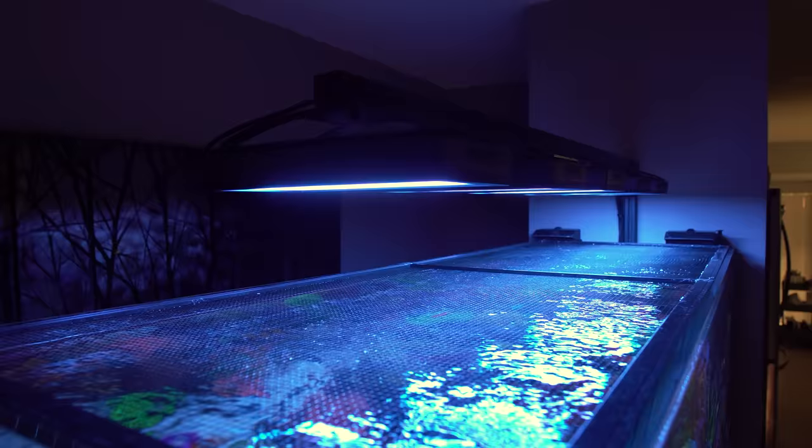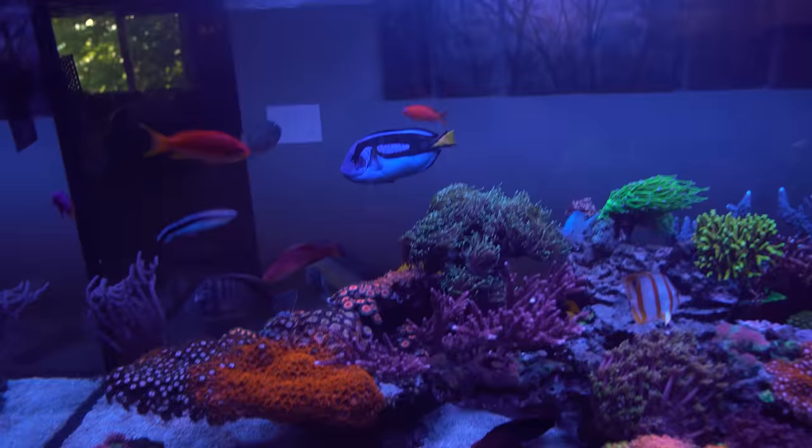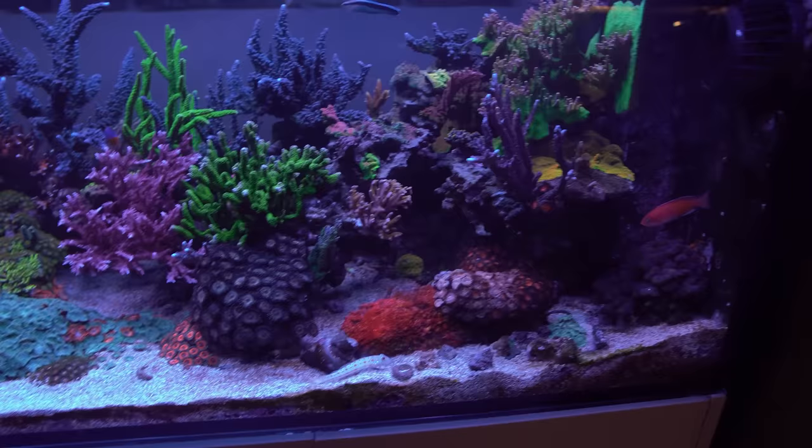The upgrade process itself was pretty easy — it literally took less than five minutes per fixture and got them all upgraded. They're all nice and matchy-matched now, which makes me happy. It did slightly bug me that one was more blue and the other was whiter, so at least now it's a cohesive color all over the tank. I did debate alternating them — Pro, Blue, Pro, Blue — but matching just makes me happier.